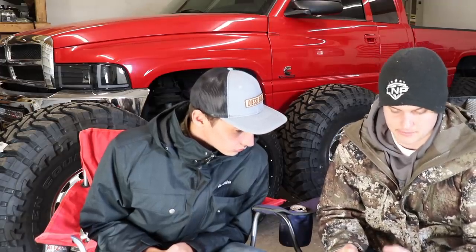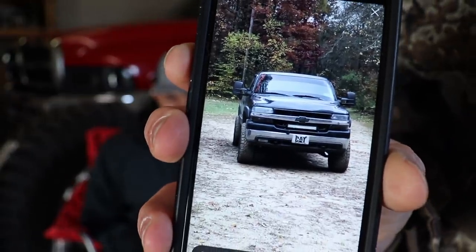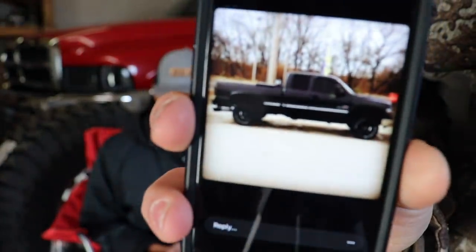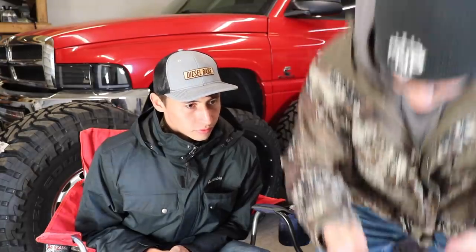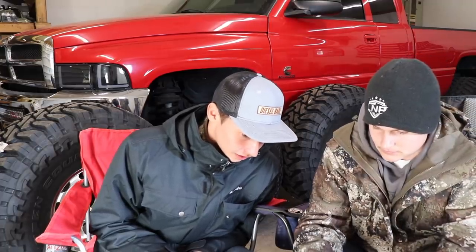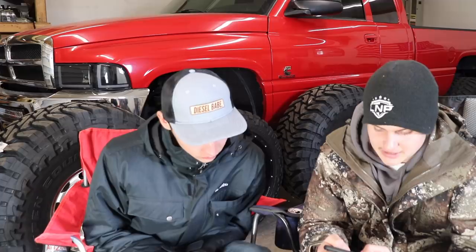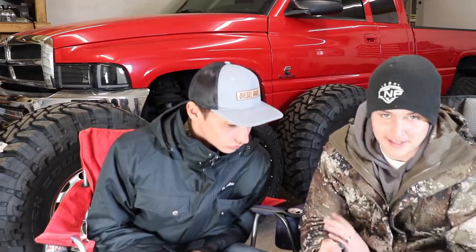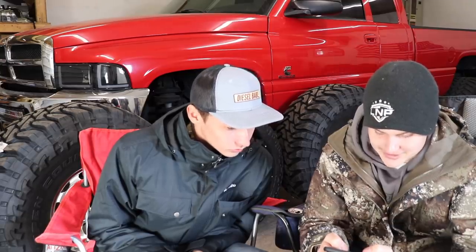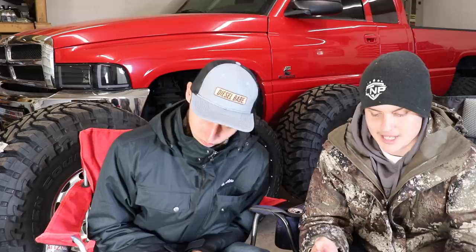Last up is an LB7 Duramax. For the record, just because I haven't bought another Duramax yet doesn't mean I don't like them — I've always liked Duramaxes. They sound good, they look sleek, they have a lot of stock power. Zadok gives it a nine — he loves the dark color with the silver accent.